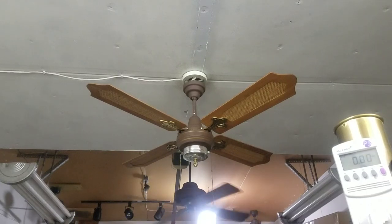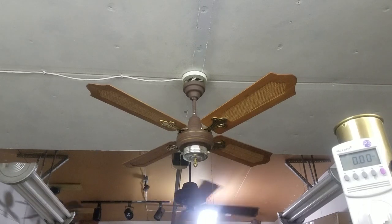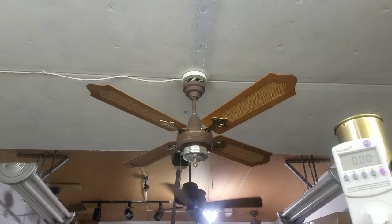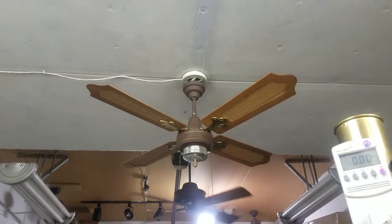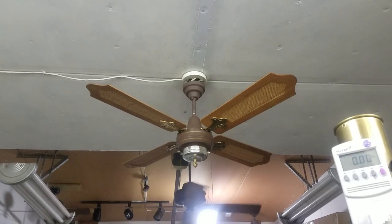Hey guys, second fan of the night, and isn't this interesting? This is a Crompton Greaves with a switch housing. This is the first one I've seen like this. It doesn't have the little small switch housing, and it doesn't have the later version with the ball socket and the stamped motor.